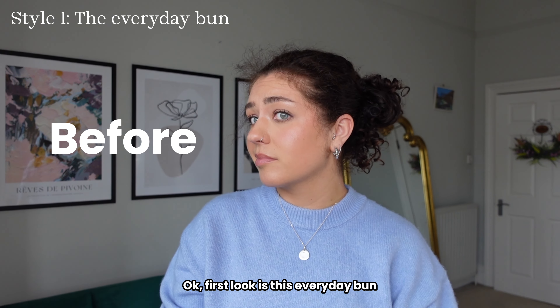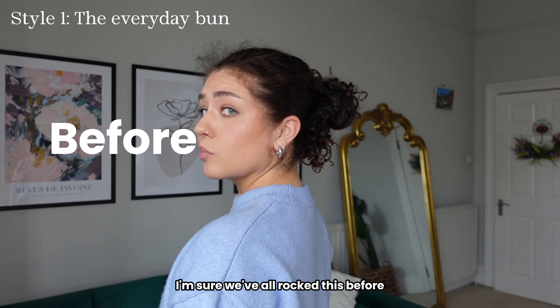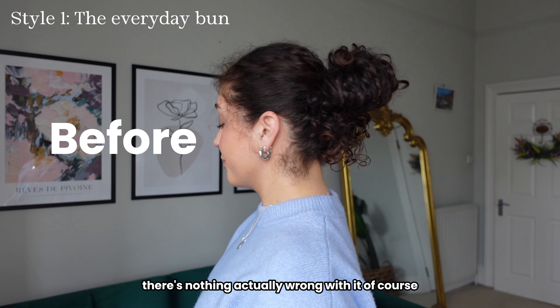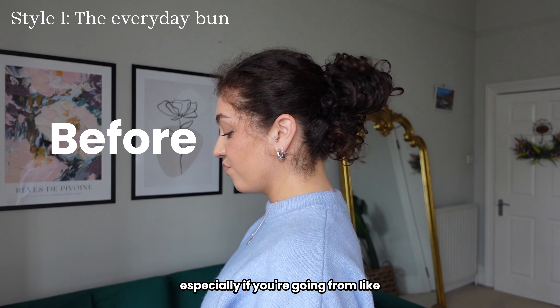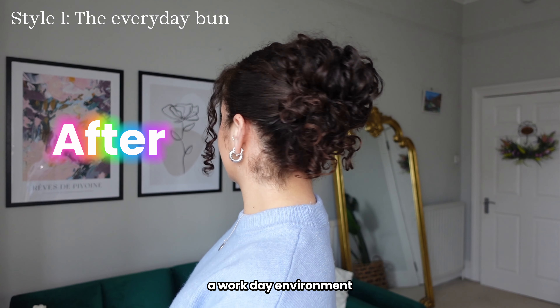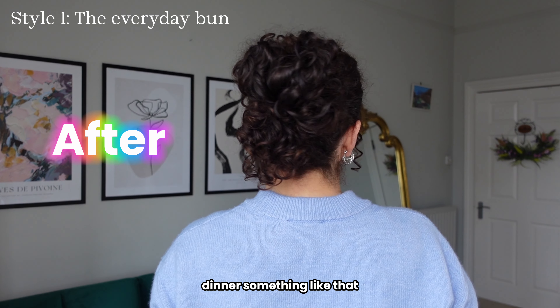First look is this everyday bun. I'm sure we've all rocked this before. There's nothing actually wrong with it of course, but there's so many ways you can upgrade it, especially if you're going from a work day environment to an evening out, drinks, dinner, something like that.